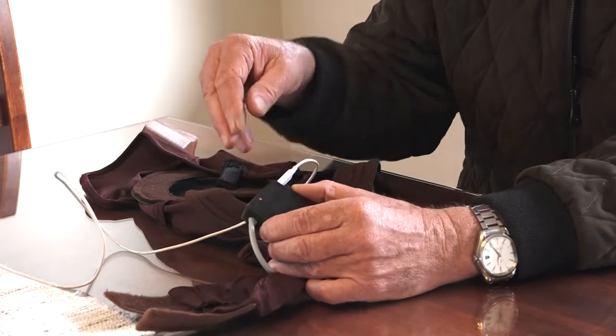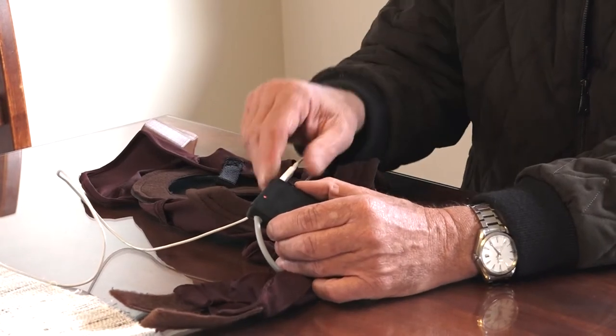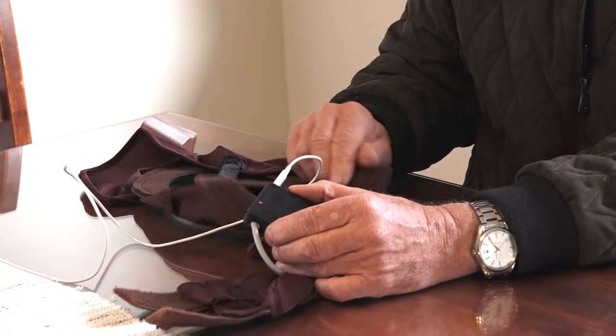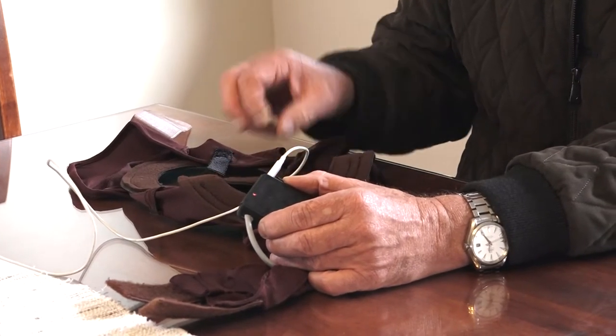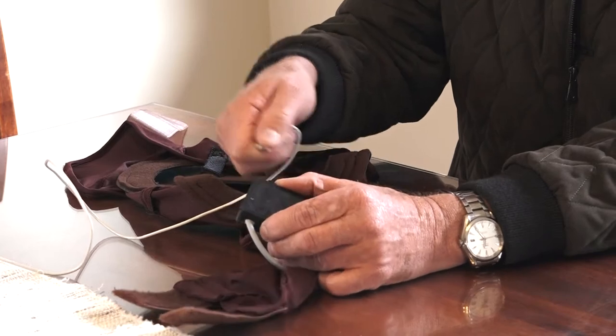Once you have it fully charged and the light is green, you can set it up for putting on the mare. At five o'clock at night, for the very first time that you set it up, take the power off.